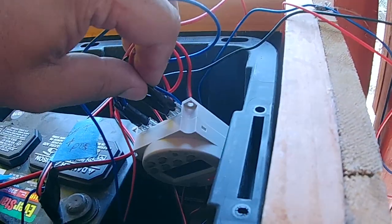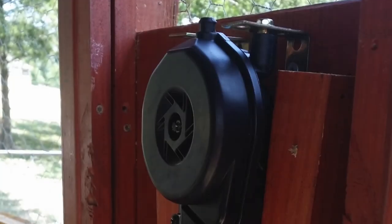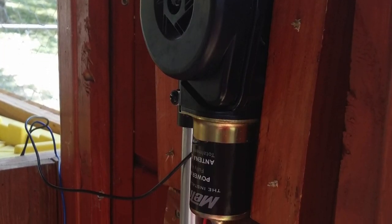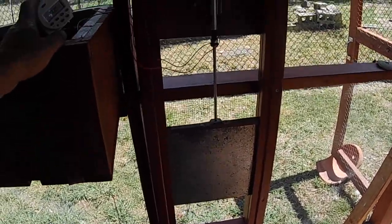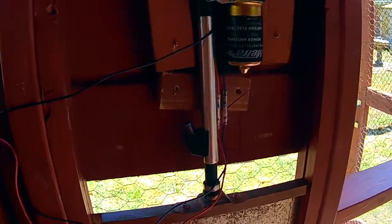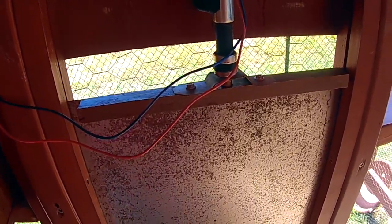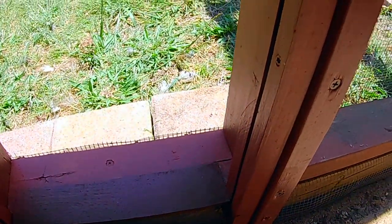I'm going to show you how it all works now. First thing to show you is that the gate goes up smoothly — I'm happy with that, nice and smooth and slow. Here's a closer look at the setup. The galvanized sheet metal rides between a track; the gap between the track is just wide enough that it doesn't flap around, but it also allows it to go up and down smoothly.